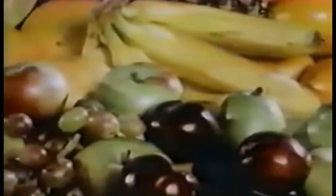Fruits can be used and eaten in many, many ways. They can even be found at your local grocery store.